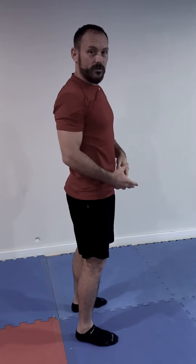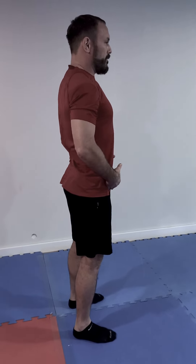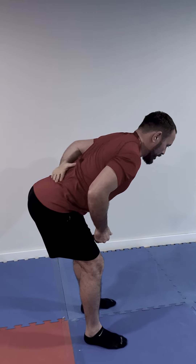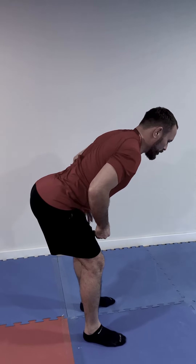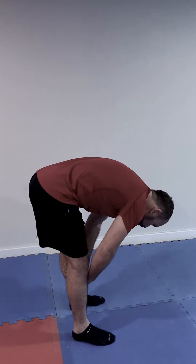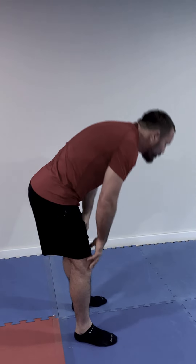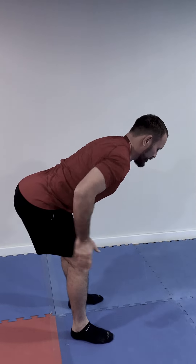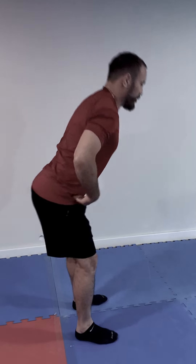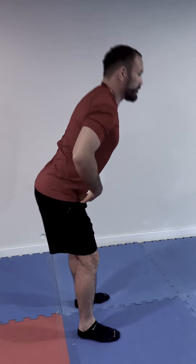Now you can contrast that with what we call a hip hinge — moving through the hips. As I do this, I still have this inward curvature in the spine. This is what we want to avoid, and this is what we would like to do ideally. You can see that my pelvis actually translates backwards as I do this. This is what we want to do.